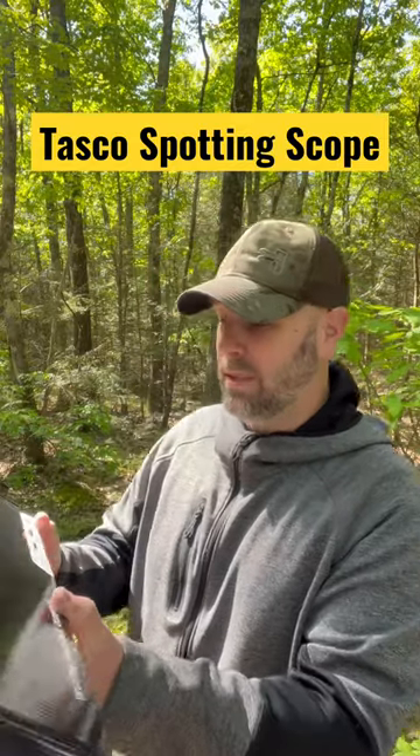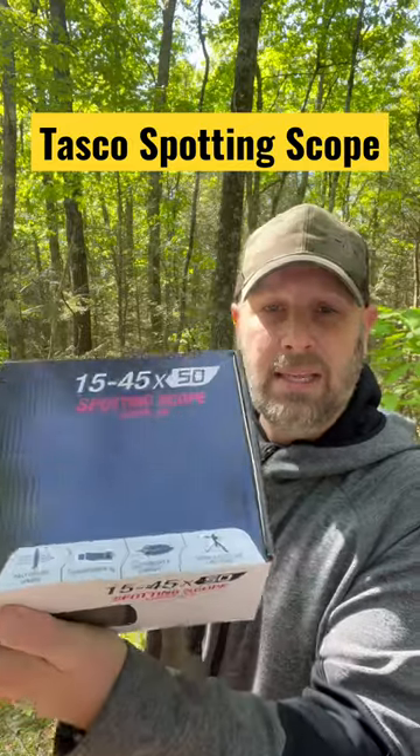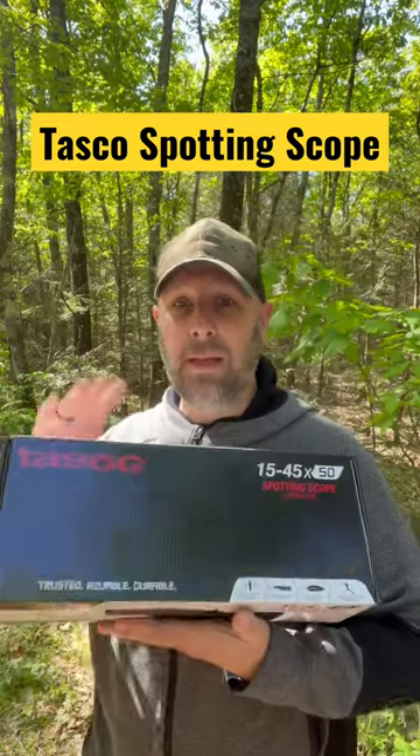Some of the details: fully coated lenses, straight eyepiece, lightweight and compact, tripod and soft case included — which you can see all there — 15 to 45 by 50 spotting scope. So that's just kind of the quick rundown on this.